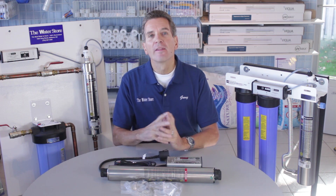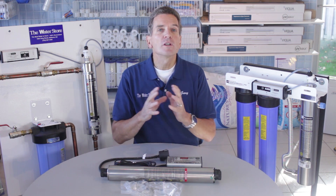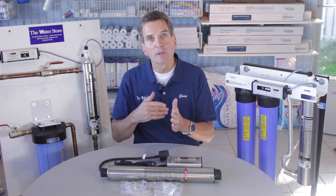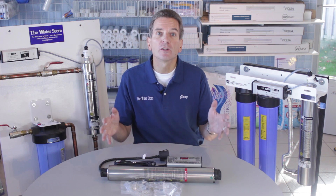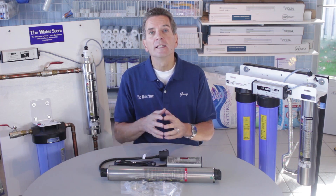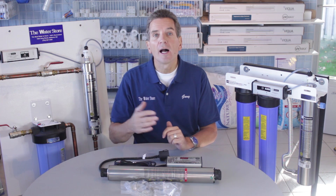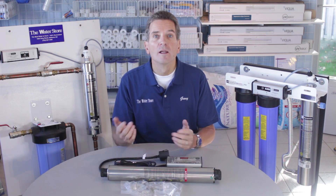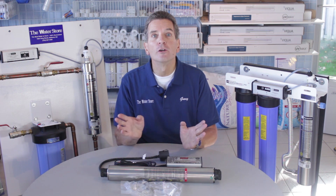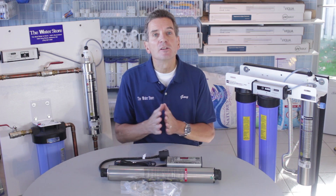UVT — ultraviolet transmittance — is something you need to consider in terms of sizing. The more discoloration in your water, the lower your UVT; in other words, the lower your water's ability to transmit ultraviolet light. Because of that, you need a bigger ultraviolet system, one with a higher flow rate to compensate. And you can reach a level of UVT that's just too low for an ultraviolet light to work at all. If your water is perfectly clear, your UVT percentage will be just fine.